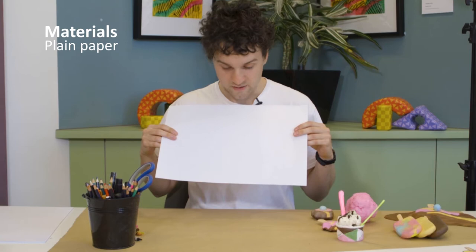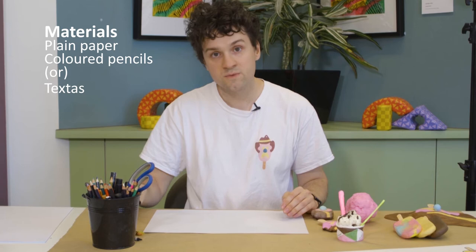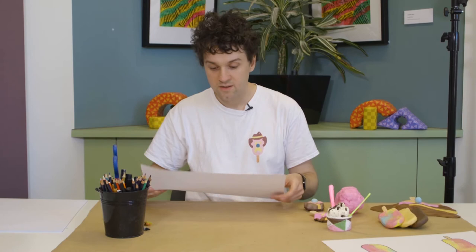So today we're going to do some drawings of ice cream. To start with we're going to make a little book to do our drawings in. All you'll need is a piece of paper — it can be any size but I'll be using A3 — also coloured pencils or textas, just whatever you have around the house, and a pair of scissors as well.